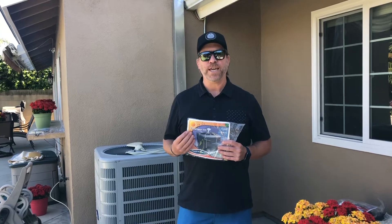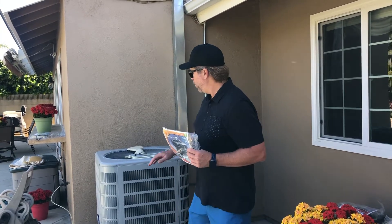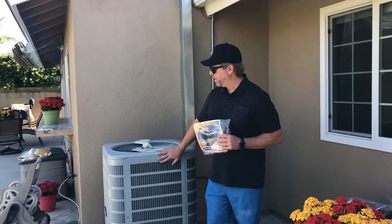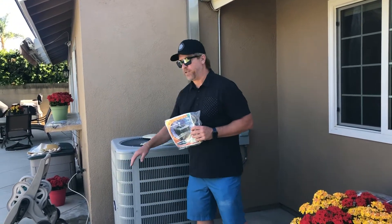Hey everybody, Darius again from Cool and Safe. We're going to show you how to install the expansion kit on your unit. When you've got a larger HVAC unit like the one you're seeing over here, you want to make sure that you've got plenty of coverage.